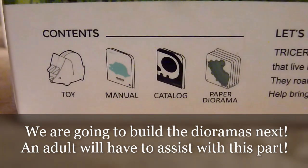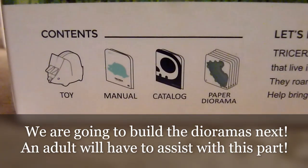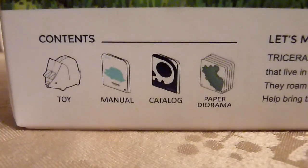Each box contains a toy, a manual, a catalog, and a paper diorama for more playing fun.